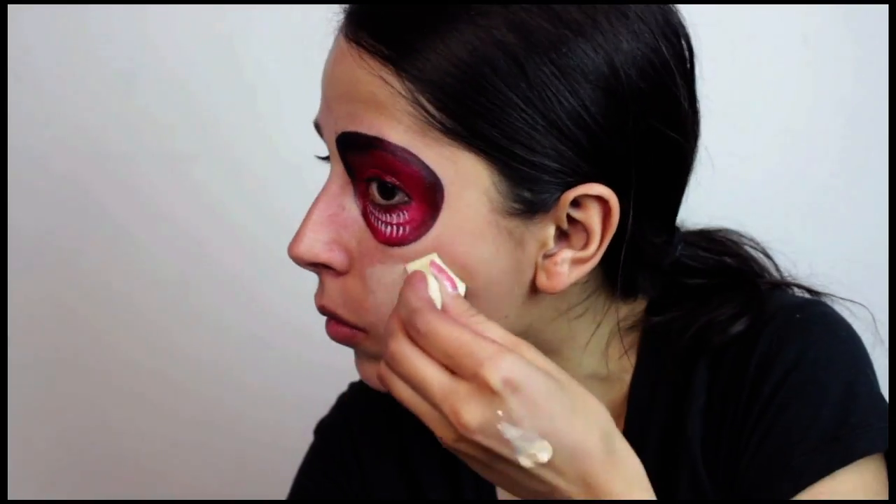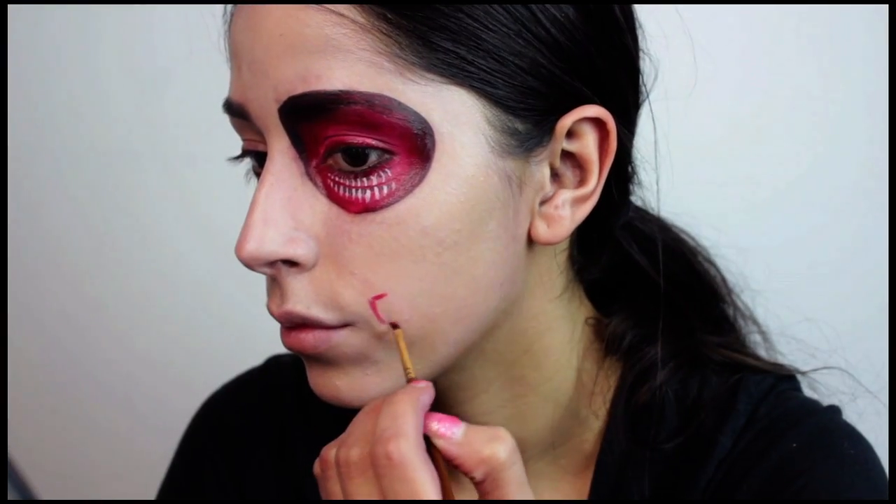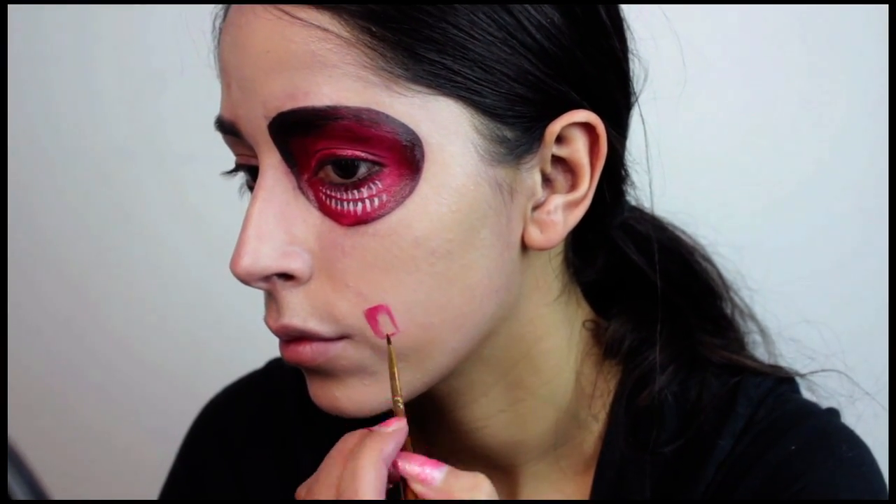Not everyone has to do this, but go ahead and apply a foundation a few shades lighter than your natural skin tone — you can even use white if you like. And now moving on to the mouth.